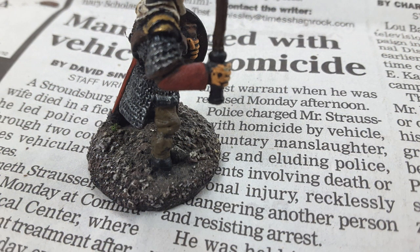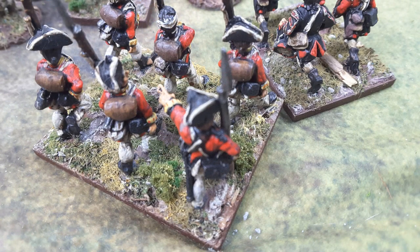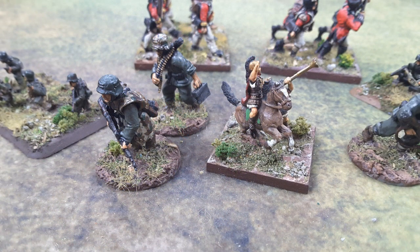An obvious use for spackle is basing your figures — adding texture to the bases. I added grit and sand plus earth-color paint, then placed little rocks on top while it was still wet for even more texture. Then you add your normal flocking material — grasses, greens, and other things — but leave some of the earth-colored spackle showing through. It looks more realistic and pleasing for your figures and makes them stand out. I do that with all my figures across whatever scale I'm working in.